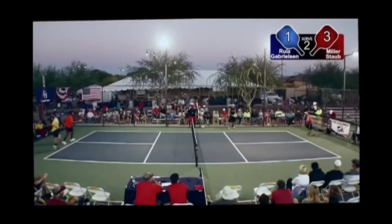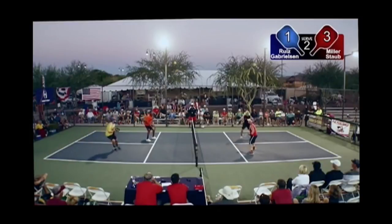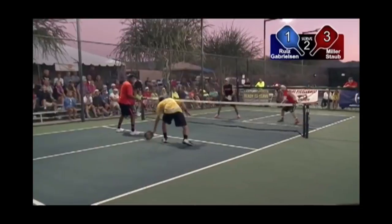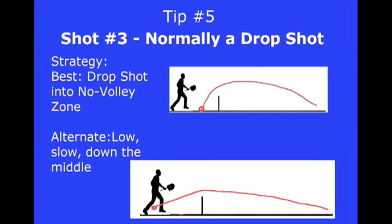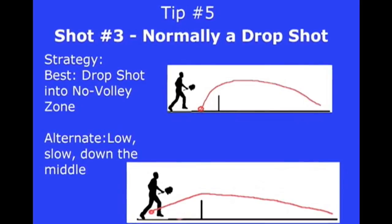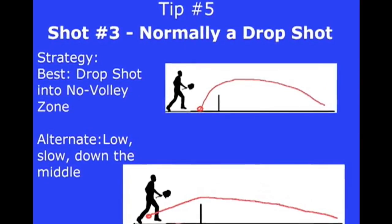Starting out, I'll go over the smart strategy shot by shot, starting with the serve. For this lesson, we will assume that all four players have equal skill. Tip number five: shot number three — the third shot. Play the third shot intelligently. Normally, this is a drop shot.